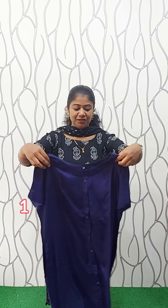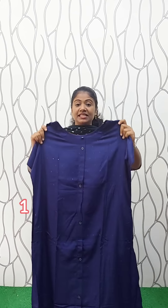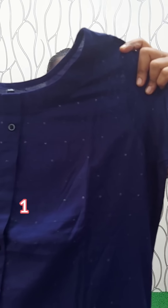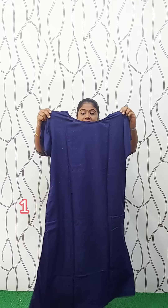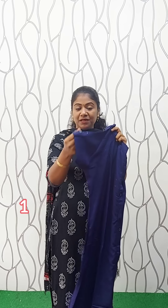We are going to have a new collection. First, we have a rayon material. We have a new navy blue shade. We have a basic pattern, a light-tight pattern, and button work. We have the same pattern on 2 sides. We have a slit, without lining. Back side. We have a short sleeve. Button work. The length is 46 inches. The full view is size XXX. The rate is 400.